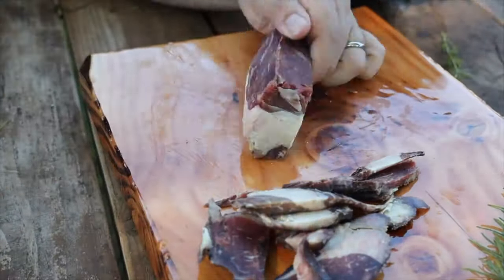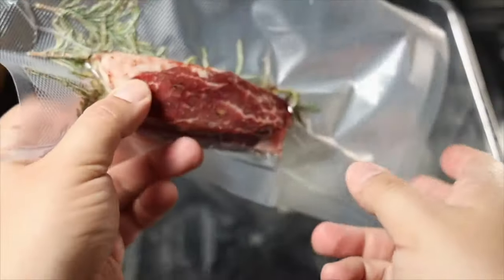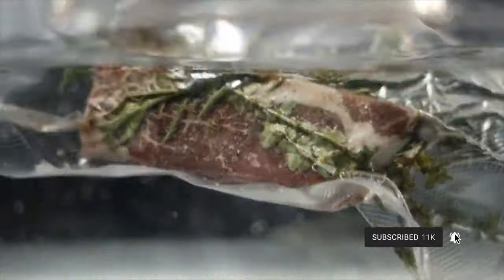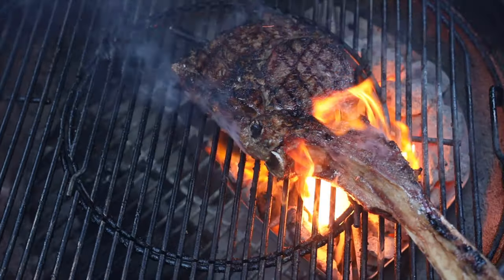Prime is absolutely fantastic — you're getting the highest quality you can get aside from Wagyu or A5. The marbling is great, it's extremely tender, juicy, and flavorful. Everything you want out of a steak, Prime is it. It's really easy to cook and easy to work with, and you're guaranteed — as long as you don't overcook it — an amazing meal that will impress everybody. Dry aged Prime will literally melt in your mouth. I only buy Prime about 15% of the time, usually in bulk that lasts me the entire year — cut up, vacuum sealed, and good to go.